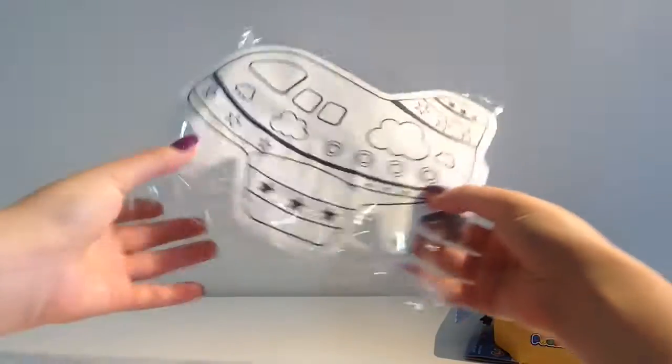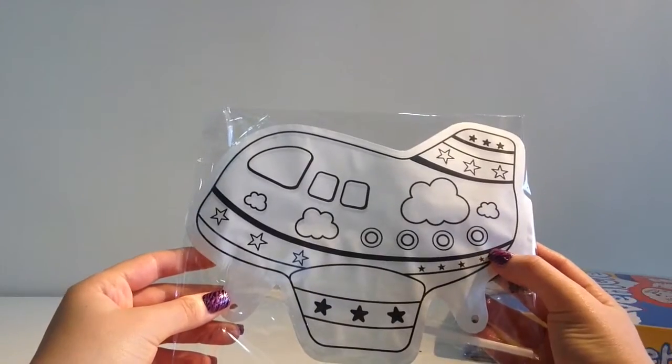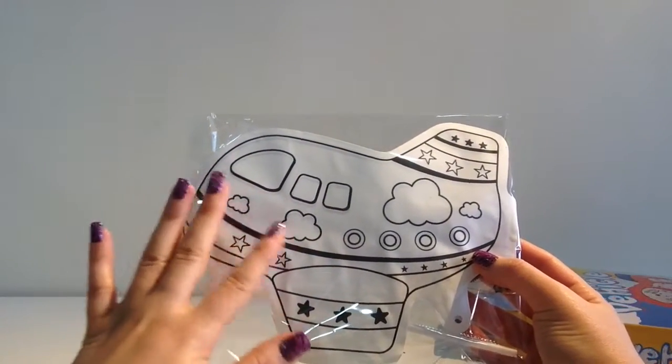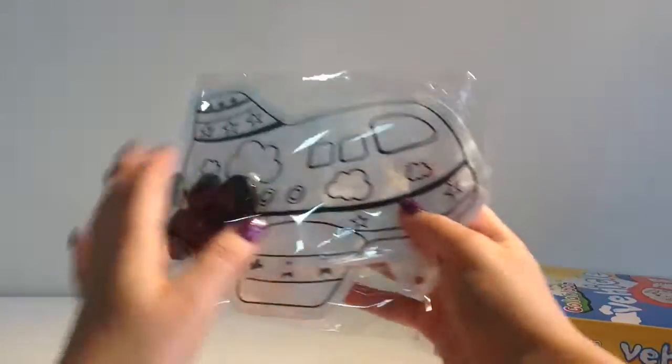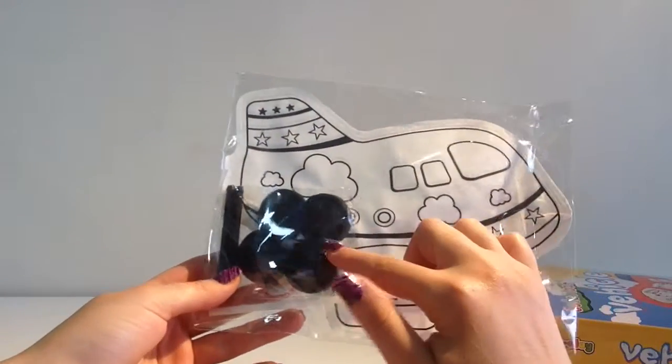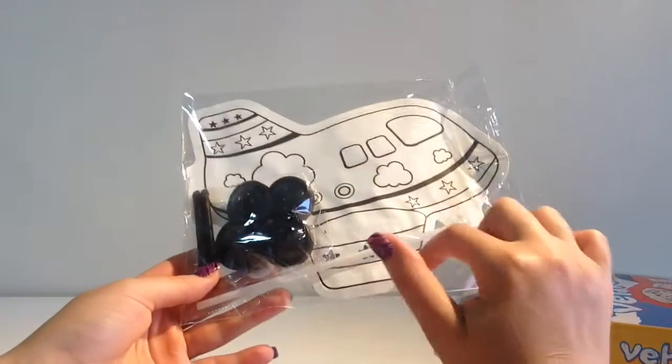And this is where we're going to be placing the Play-Doh - on this plane over here. This plane is going to be blown up into a balloon, and we're going to place these wheels on the plane.